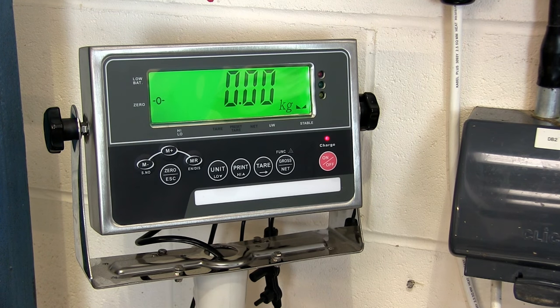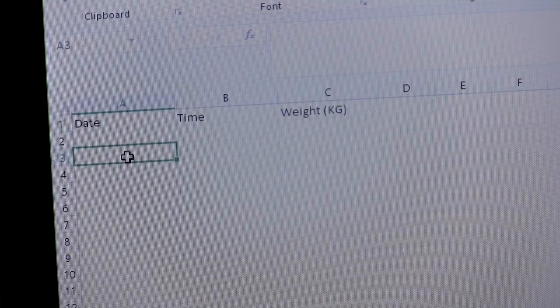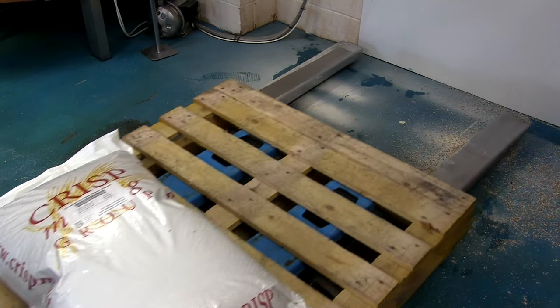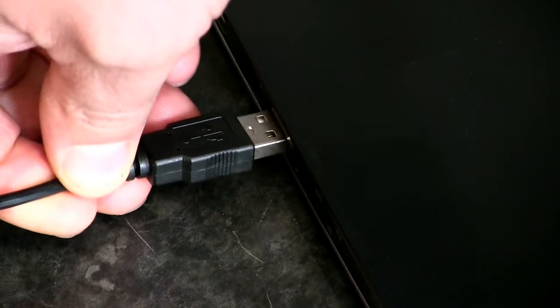The RS232 output is one of the key benefits of this scale. Most people who buy this scale do so because it means they can automatically record every single weight reading in a spreadsheet. To be able to record weight data, simply add the scale to PC USB lead to your order from the optional extras list.